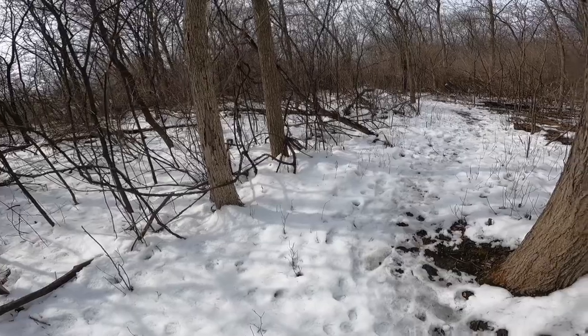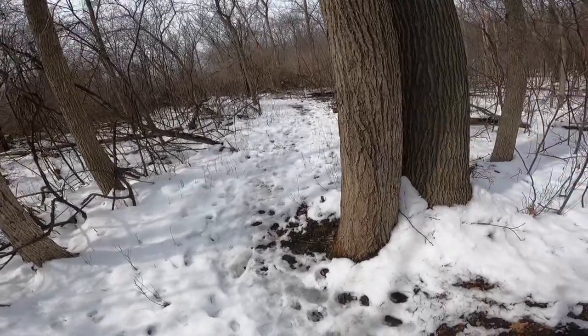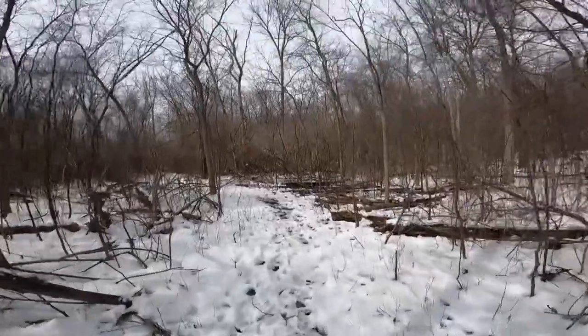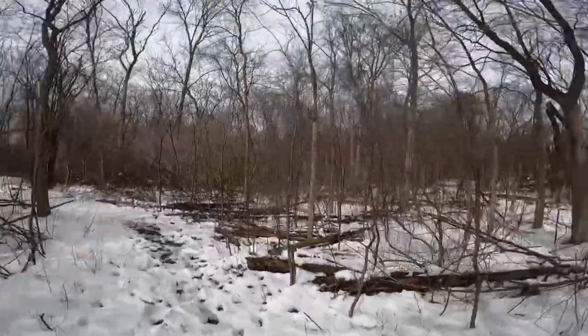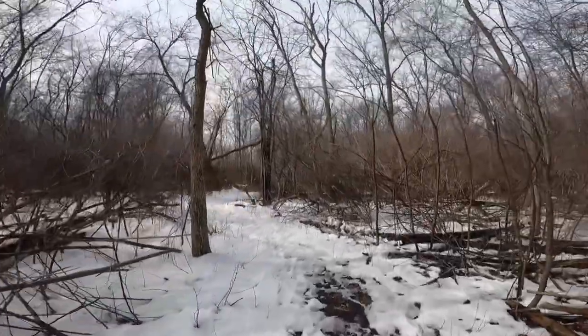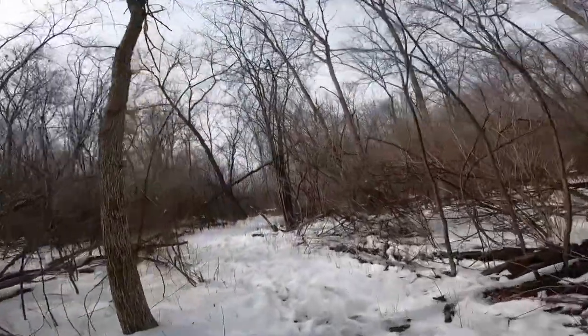Join me today as I teach you my favorite trick to spot morel mushrooms. This simple technique will change the way you hunt, especially if you walk a lot and don't find much. You'll find more using this trick.